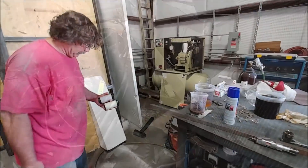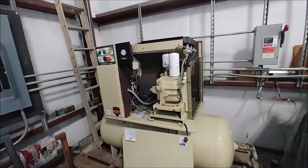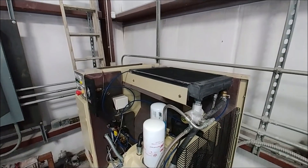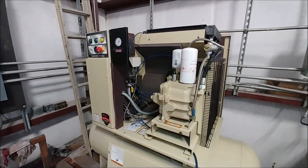Jeff spent most of Monday overhauling our compressor — it was in need of some maintenance and is still having some problems, so I've got a couple more parts on order. It is running, but it's just not able to run consistently long, so we weren't able to do the final pressure test on the cabin unfortunately.